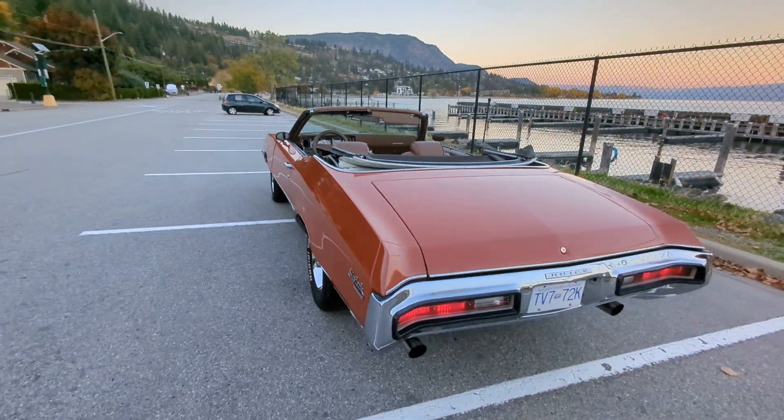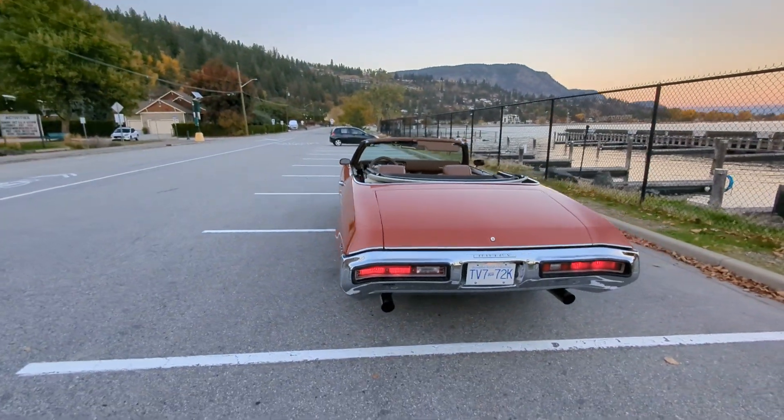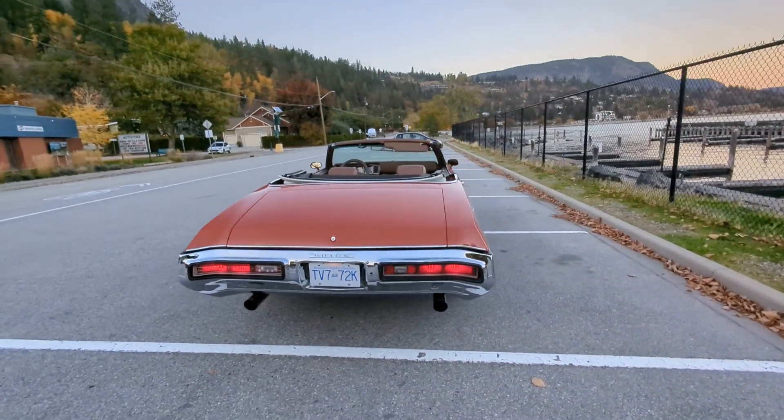It just cruised over there like the hills weren't even there. It's kind of really nice.